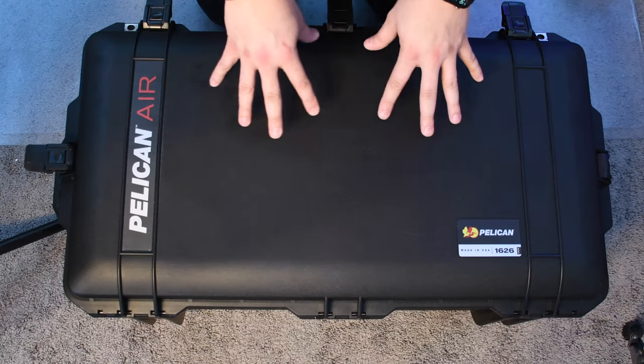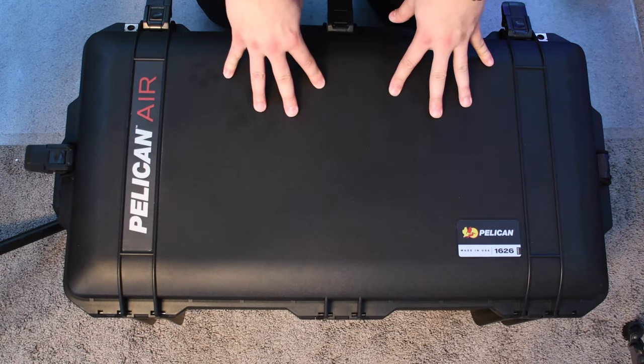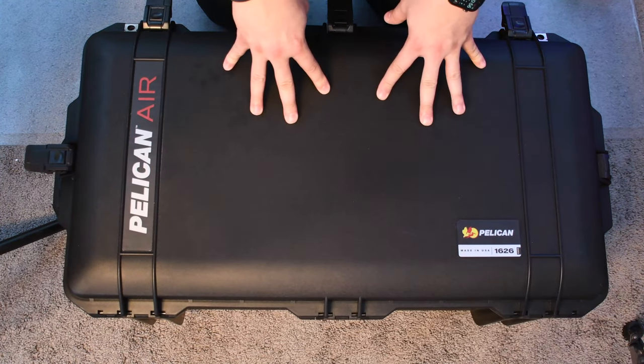I'm going to show you guys what I have in there and what I put in there. I got it to the point where I can just take my guitar bag and then put my pedal board in the Pelican case, as well as the board that I'm using for amps, which I'll share with you in just a bit. So let's take a closer look. Here is the Pelican — this is the Pelican Air 1626. Let's go ahead and take a look inside.